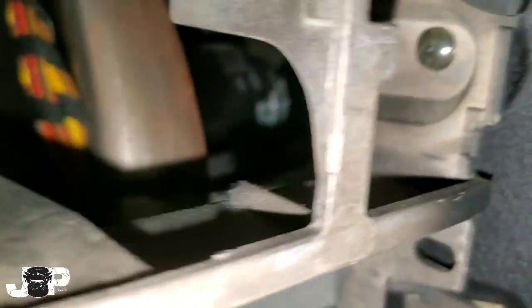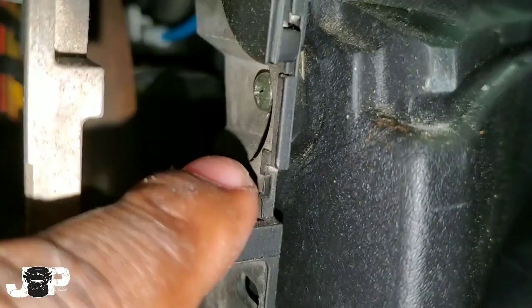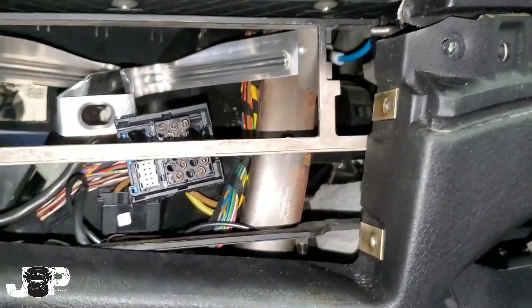See this part right here? That's another Phillips right there in the corner — we want to take that one out. I've already taken out the one on that side. So I'm going to take those out.